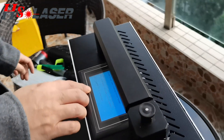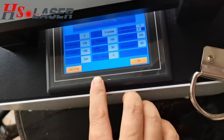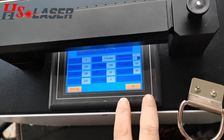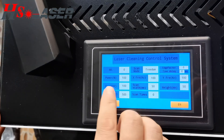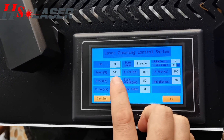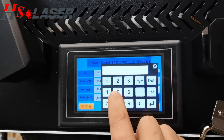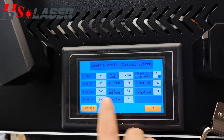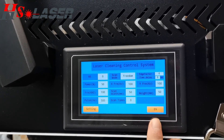And here is the working power machine system. We can support the equipment language. Here is the power rate from 10% to 100%, and we can adjust it. We have adjusted to 50% of the laser power.